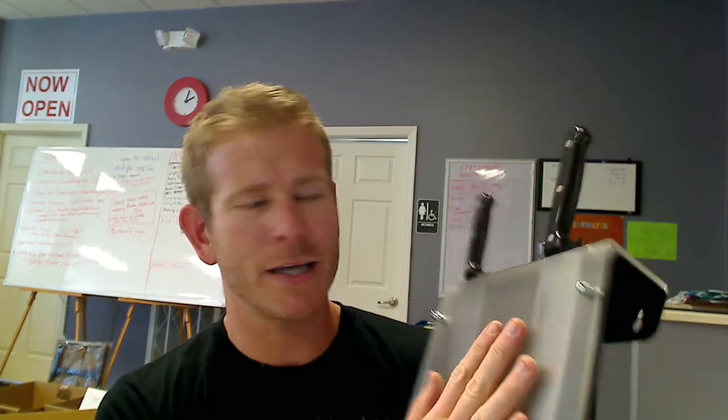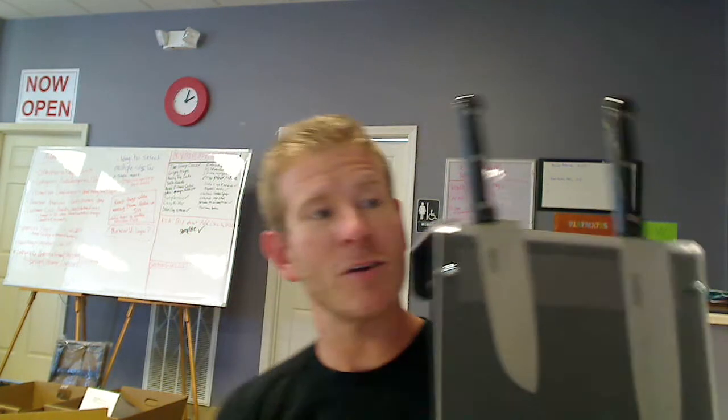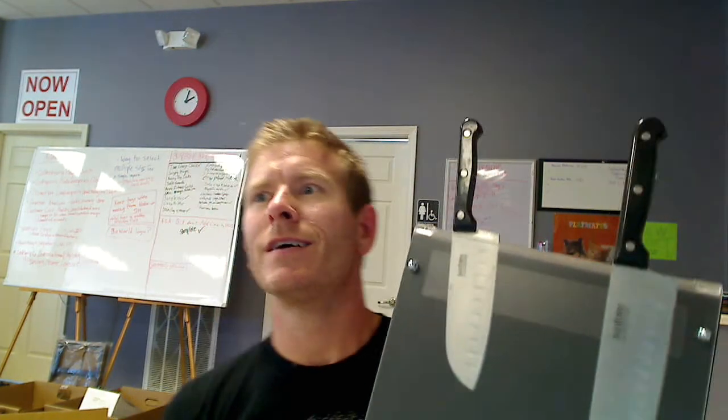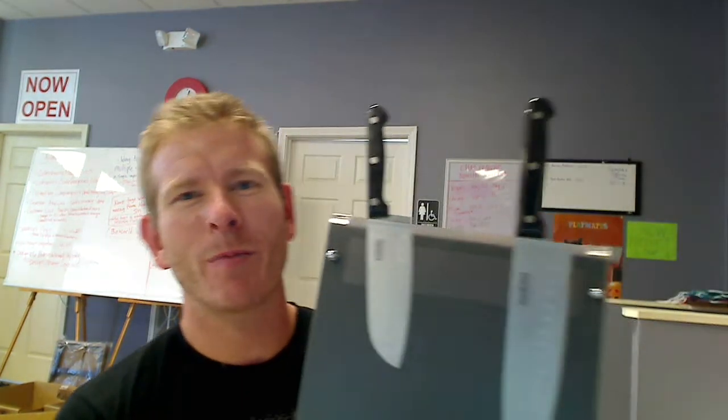It's a nice display piece in your kitchen as well as something functional you're going to use every single time you cook. I appreciate you hearing me out about the Linden Sweden Magnetic Frosted Wall Mountable Knife Rack. We appreciate you coming by — have a fantastic day and consider picking one of these up. Take care.